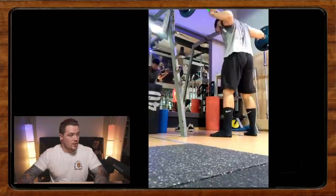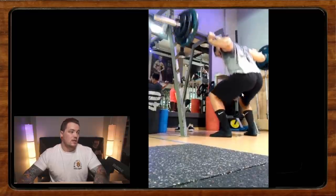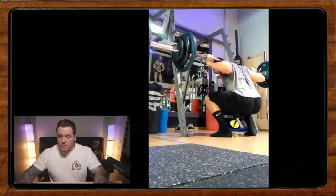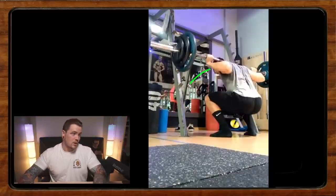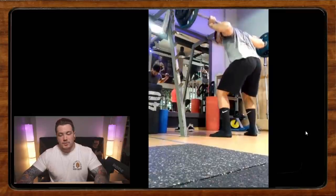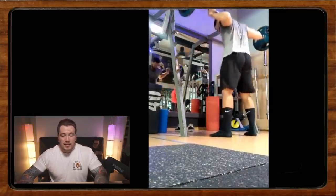Number one: widen that grip a little bit. Try to bring those elbows more in line with your trunk, especially in the bottom — we want to see the elbows more in line. Your back actually looks quite good. Looking straight down isn't inherently bad, but in a lot of people it leads to the butt shooting up, the knees shooting back, or getting pitched forward. Try to look straight out so your head is more in line with your back.